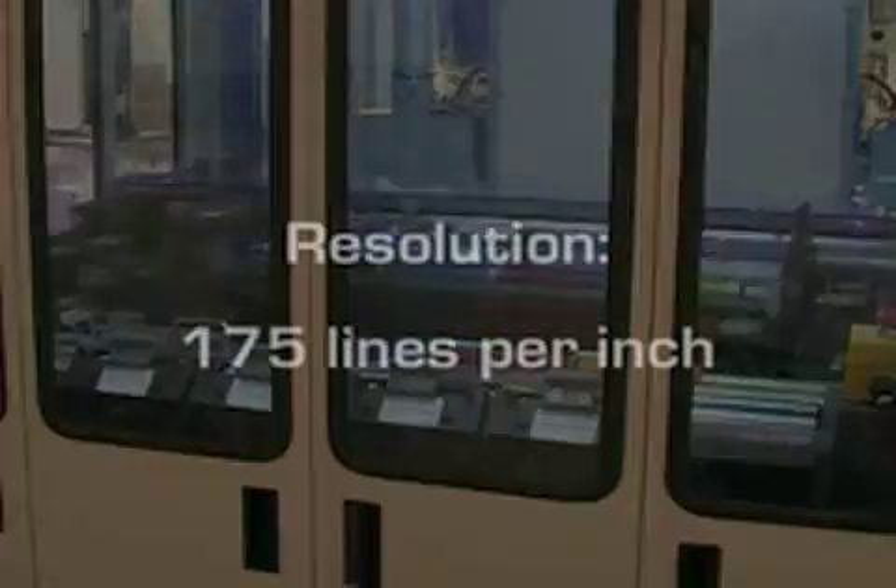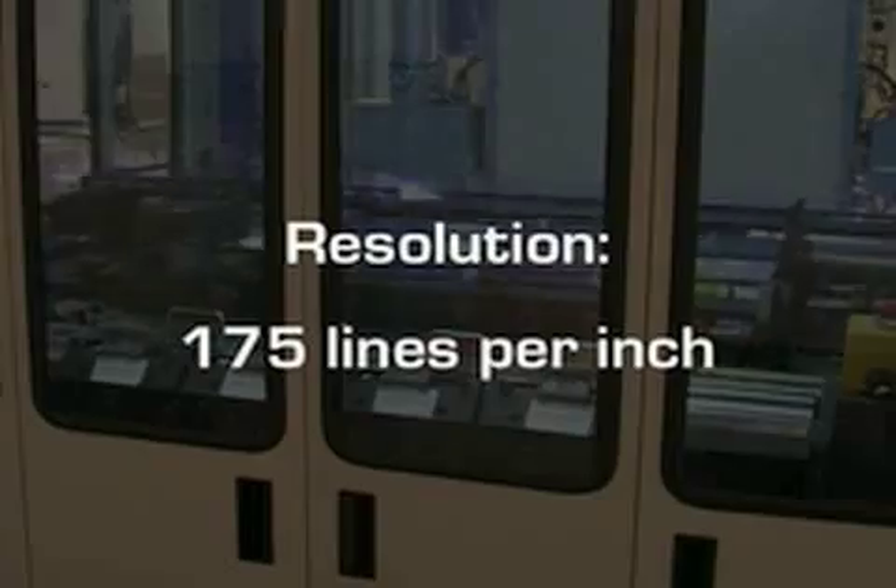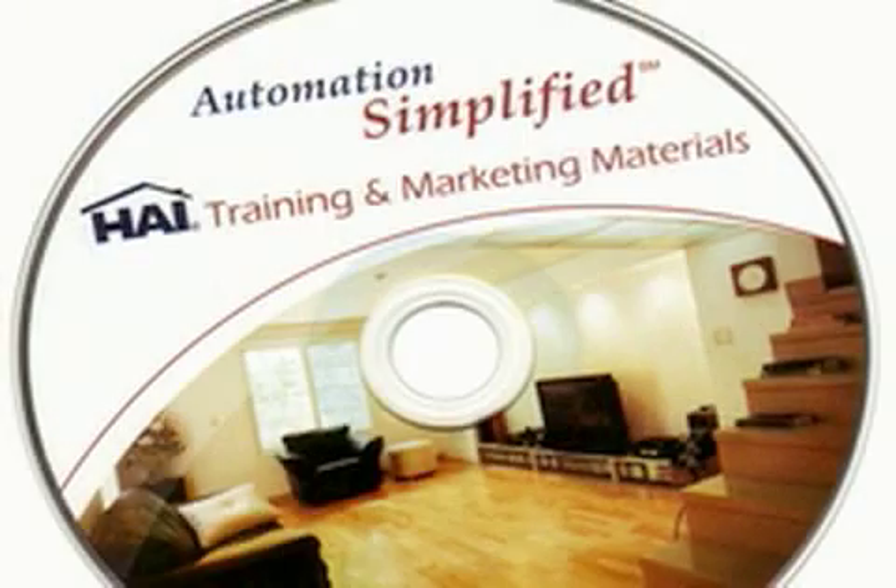Offset printing is now available for replicated discs, which has a resolution of 175 lines per inch. A much sharper and more defined image can be achieved using offset printing.